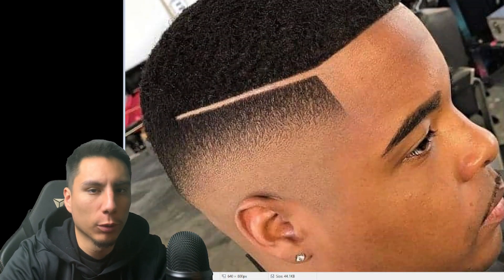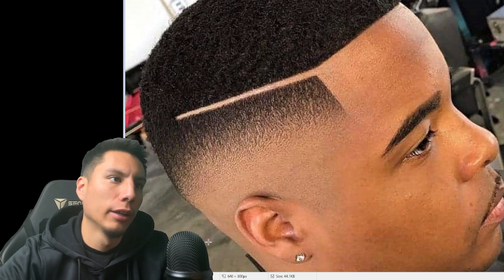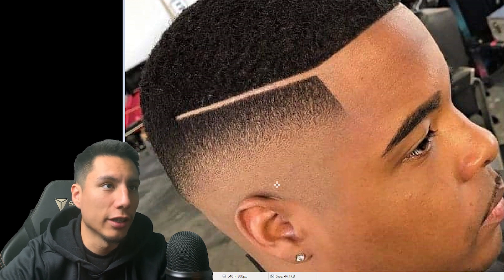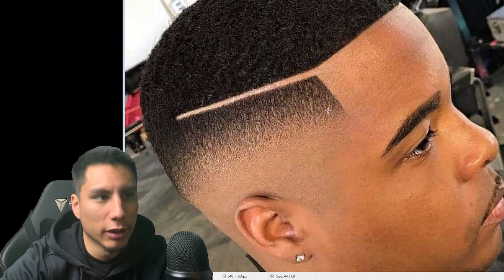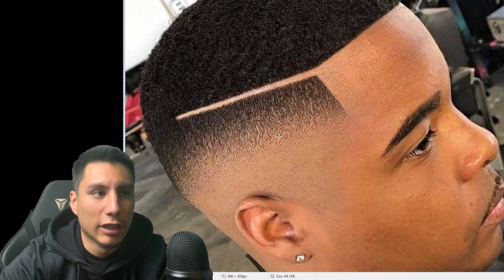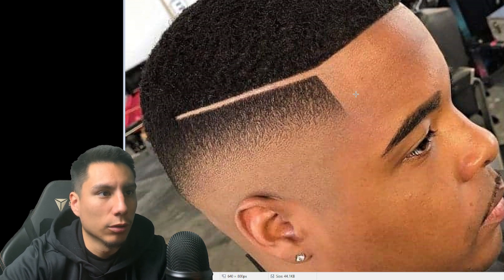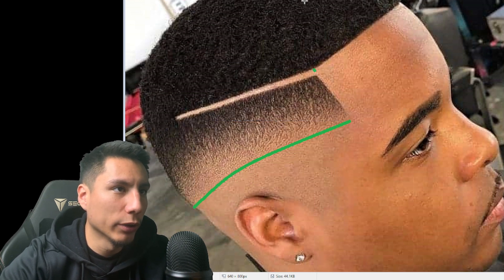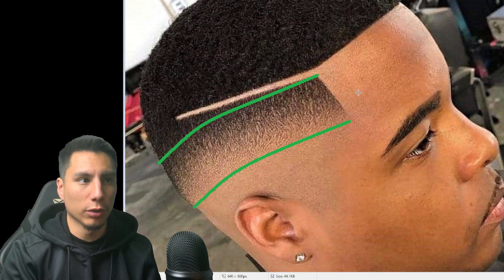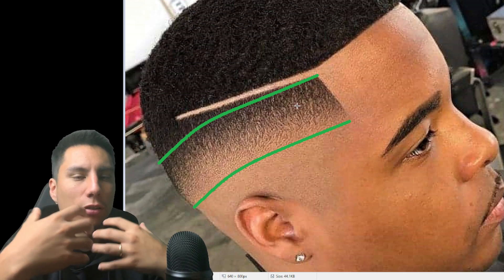Now I'm going to show two examples of well-executed fades and two that need more work, applying the three-step principle to all of them. Looking at this fade — step one, are there any lines? I don't see any lines; it's blended nicely, every transition is there. Step two, any dark and light spots? I don't see any — it's consistent shading all the way up. Step three, is there a correct shape? We find the bald line and the weight line, and they run parallel to one another, just like in this fade — if you match these lines up they have the same shape.